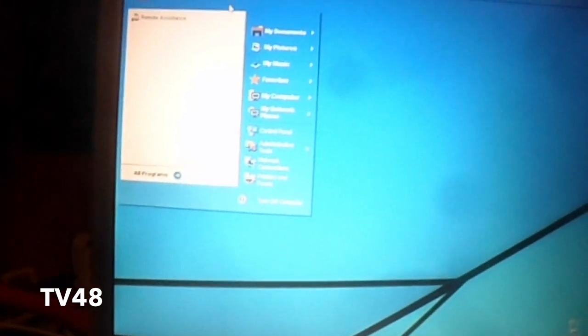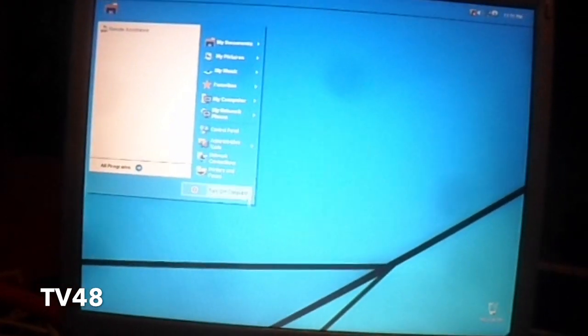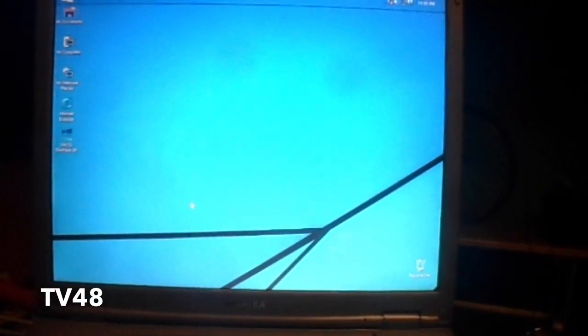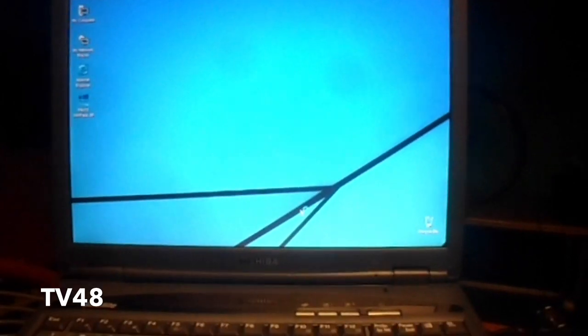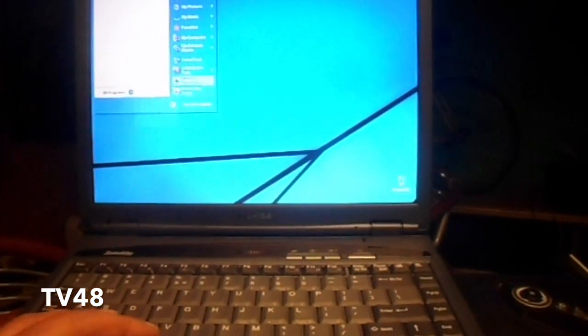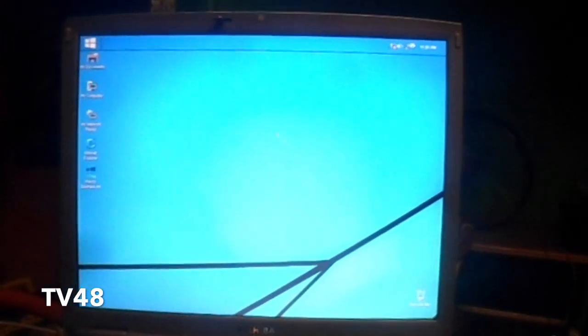It's called Windows 10 Skin Pack for XP, and there are even more skin packs out there for Windows XP. I'll put a link to the site so you can test them all and use the one that you really love and like. I'm going to leave this just the way it is because it feels really light — I'm not having the idea that I installed all sorts of crazy themes over my Windows XP.